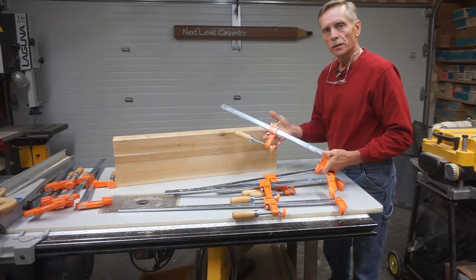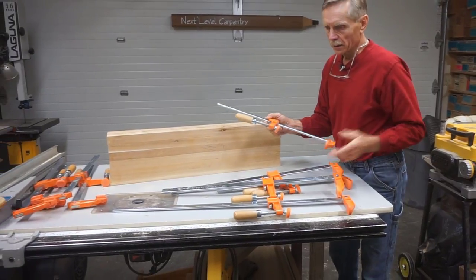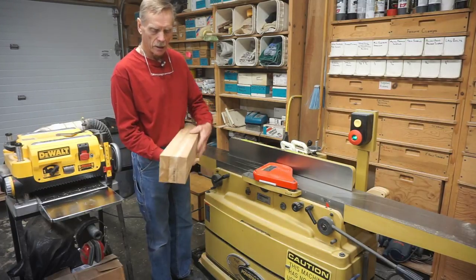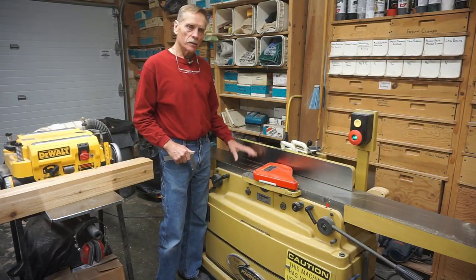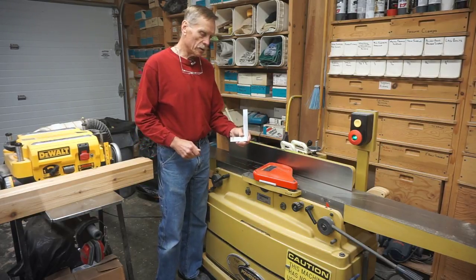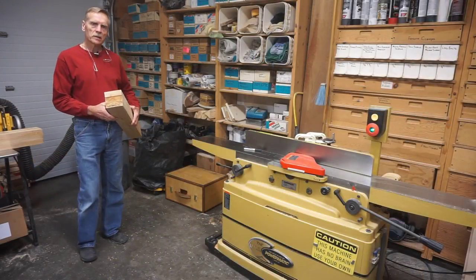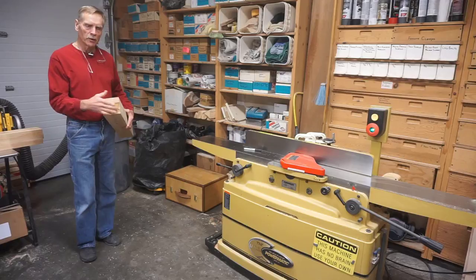I really like these Jorgensen heavy-duty bar clamps for a project like this — they're heavy enough to get a lot of clamping pressure but not so big and clunky that they take up a lot of space in the shop, so they're agile and effective. The first step for machining these into hexagons is to establish a 90-degree corner between two faces on the jointer. That 90-degree corner is so essential to an accurately shaped hexagon that I want to make sure the fence is at exactly 90 degrees to the table, so I double-check it with a machinist square.